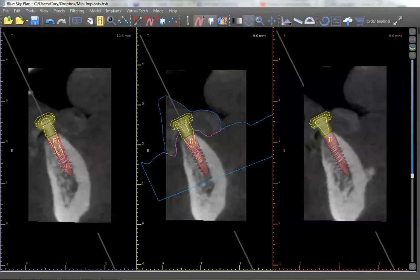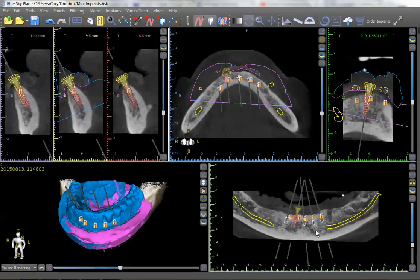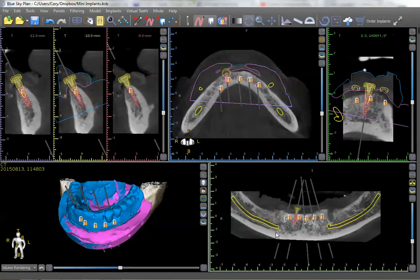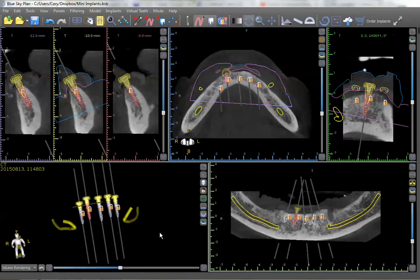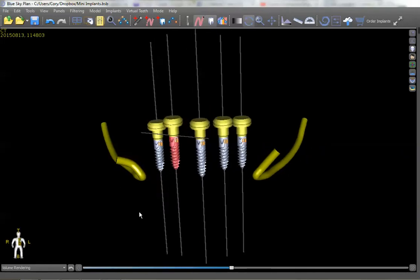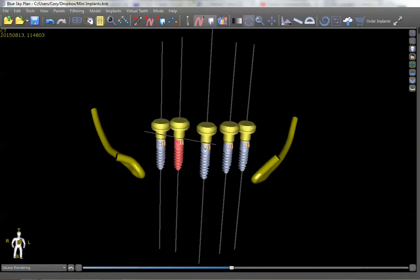Even with the housings, we're not going to have any perforations of the implant housing through the denture. We can actually stay clear of the nerves. It's very important to get AP spread on these to stabilize the denture, but we run up against the problem of the mental foramen — we don't want to get involved in that. By doing this fully guided, we can know exactly where the mental nerve is and plan our positioning to avoid it. If we turn the jaw off, we can see that we've got a good margin of safety from the mental nerves, so we don't have to worry about causing any numbness in this patient, and we've gotten the absolute most AP spread that we can possibly get.